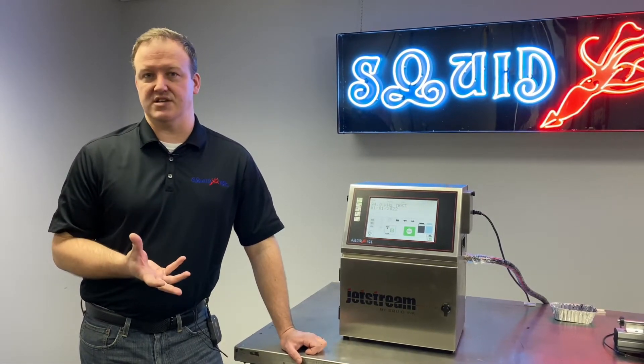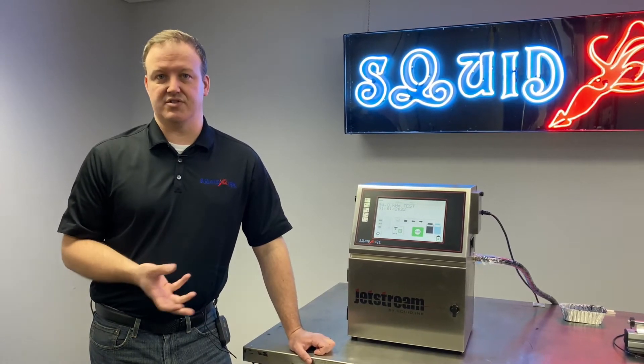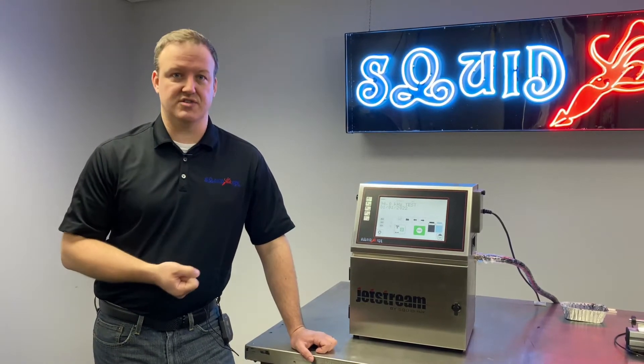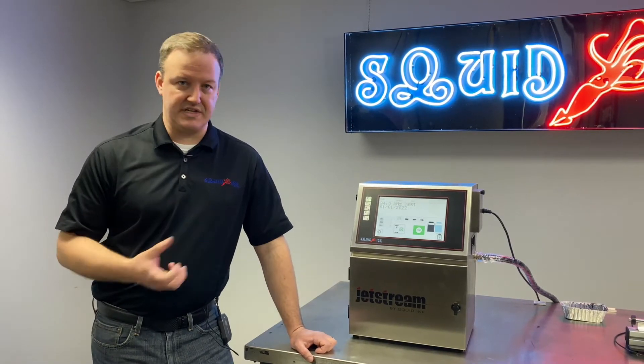If we didn't have a positive air kit in this type of scenario, normally there is actually a slight vacuum inside the printhead. So if it was a dusty environment, we would actually draw some of that dust or particulate into the printhead and potentially into the system.